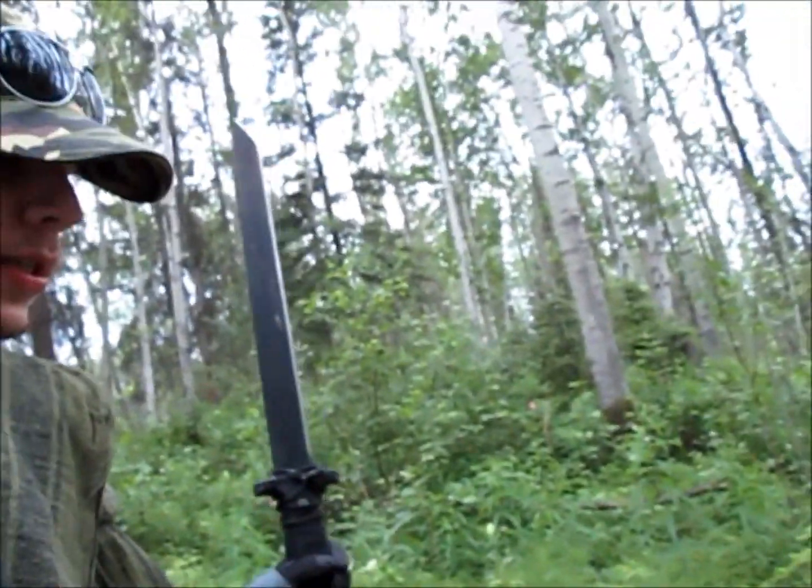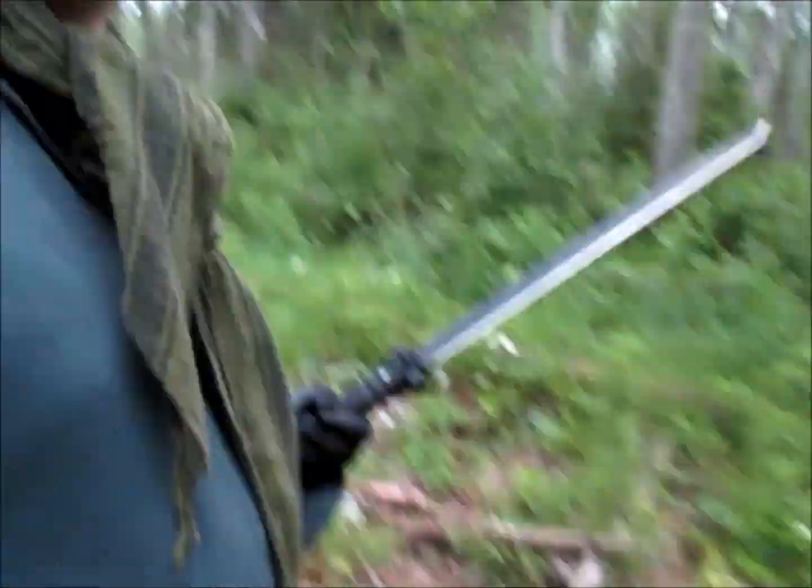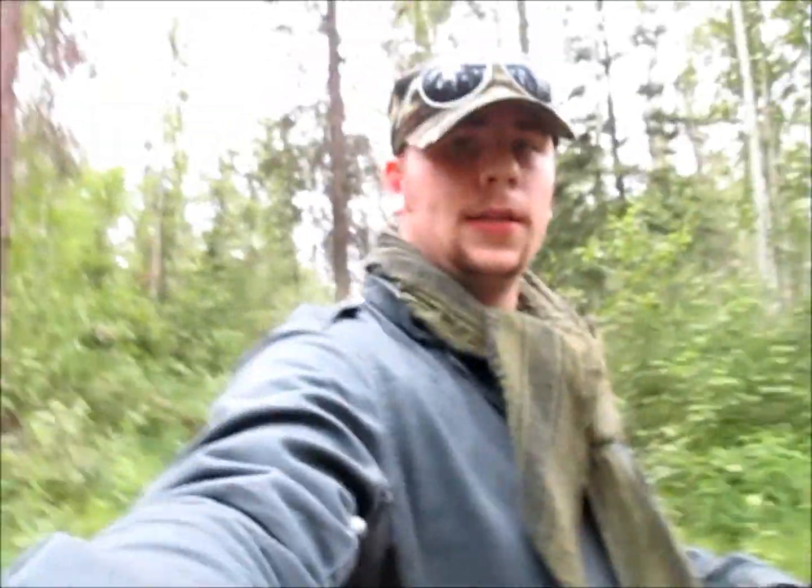Well, that is the Cold Steel Katana Machete. For 40 bucks from Cold Steel, it's not a bad deal. I'd get one.